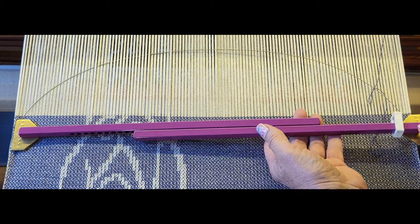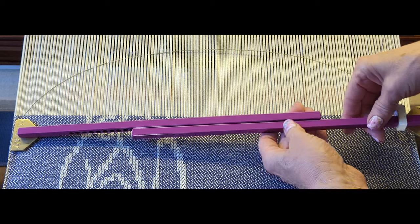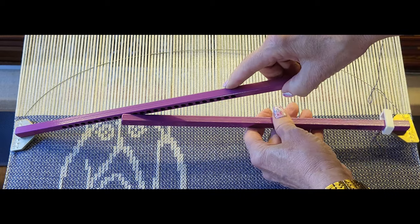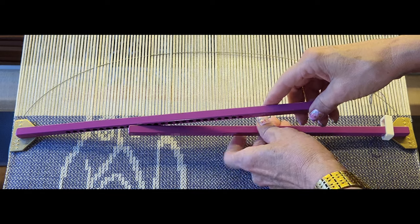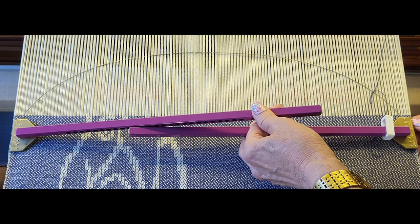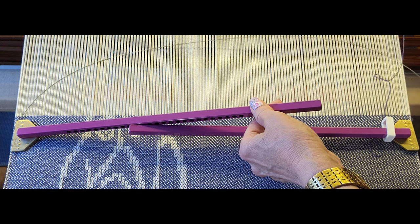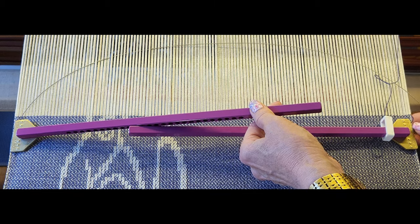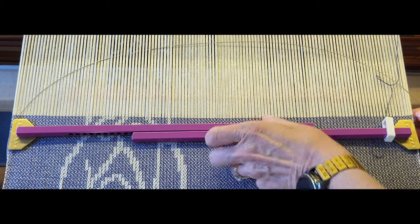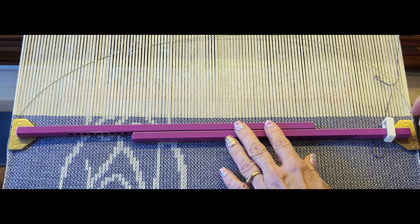With the metal temple, because one bar is offset from the other, it's going to look like it's crooked — and that's okay. But you do want each side of the temple to be a similar distance away from the fell line. I'm going to put this one about there, keeping in mind I didn't set this one as far apart as the previous one.